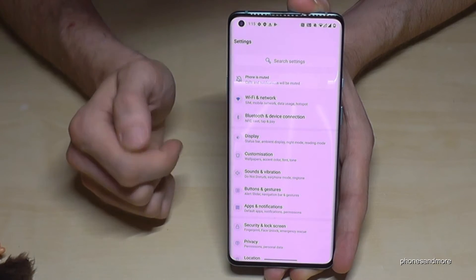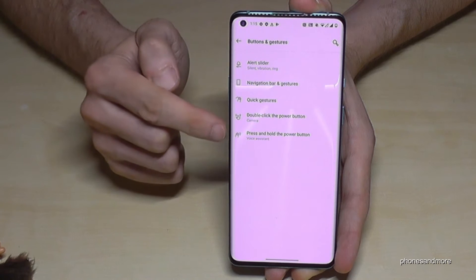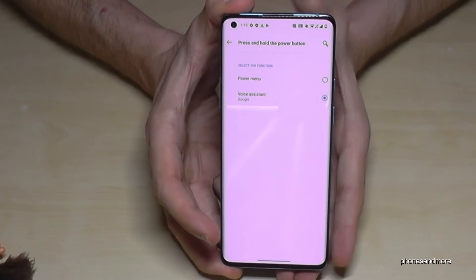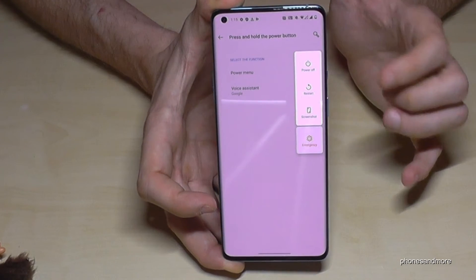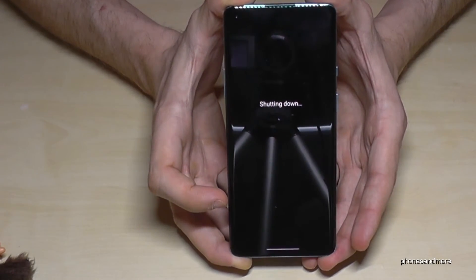Go to Buttons and Gestures, then find the option 'Press and hold the power button'. If you select Power Menu here, the power button will act as a real power button — hold it and you can now power off the phone.